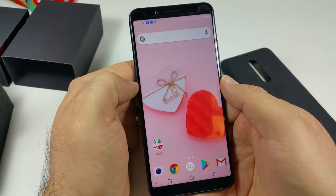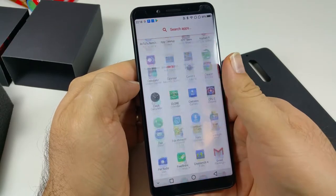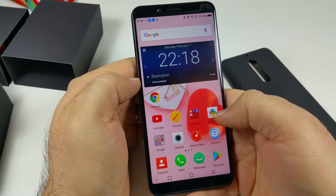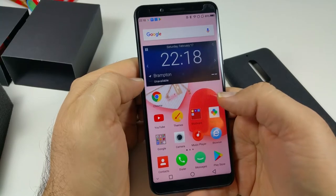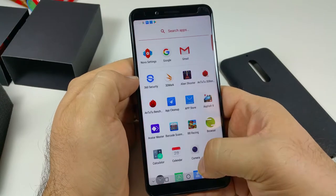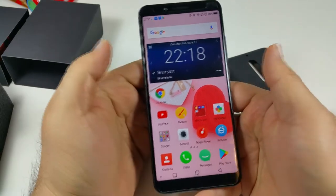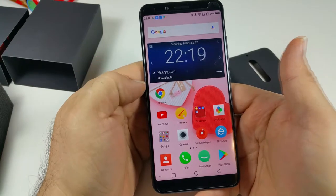Nova Launcher is a really good launcher — it has an app drawer and you can see how fast and quick it is to navigate. However, when you press the Home button, it reverts back to the stock launcher every time. That means every time I unlock the phone I have to manually go back into Nova Launcher, which limits the customization I prefer.